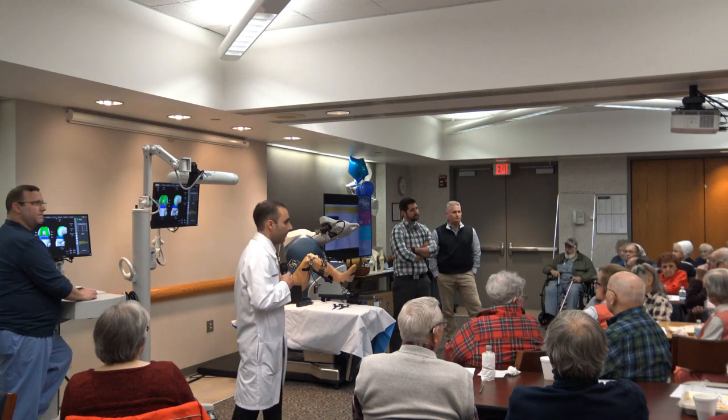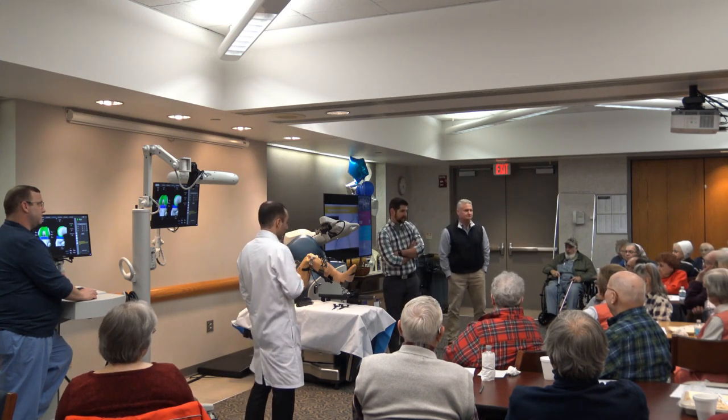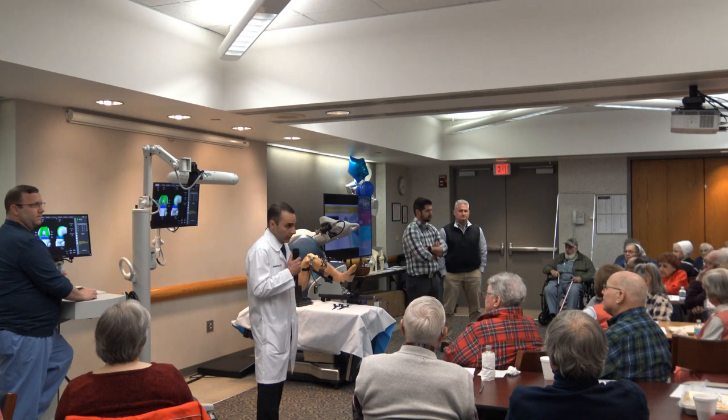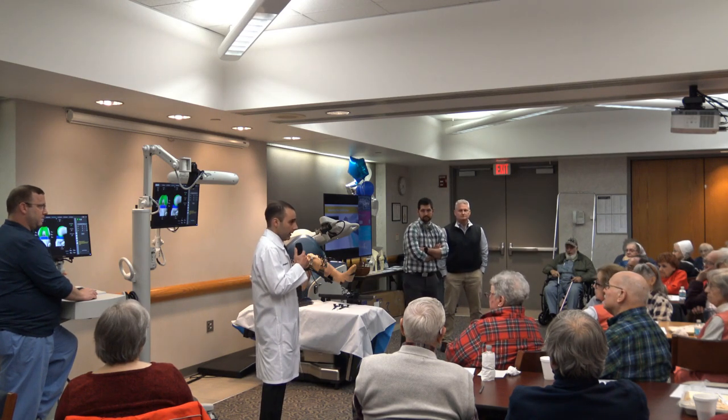Is this an outpatient surgery? Yes — we do a lot of outpatient surgeries with robotics at this point. I'll probably do one or two outpatient surgeries a week. It doesn't have to be outpatient though; we typically will keep you overnight, but it could be the same day.